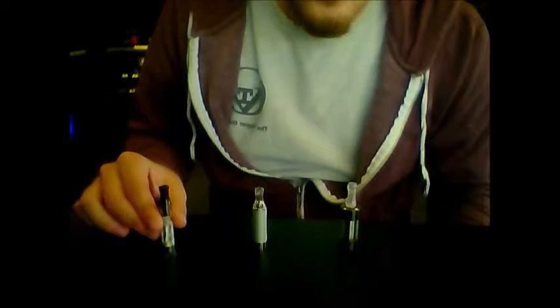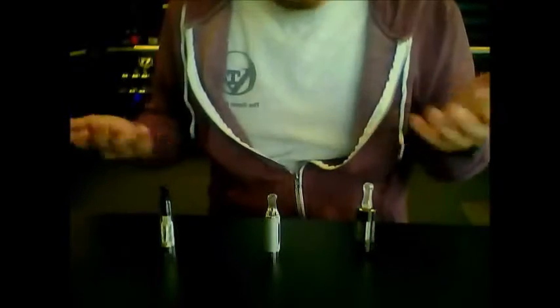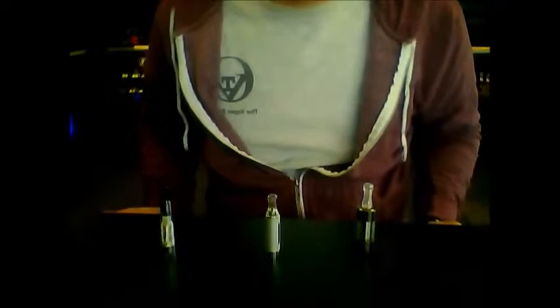Hi there. Today we're going to go over a couple of the main differences between our three basic tanks. You have a top fill or top coil tank, a bottom fill or bottom coil tank, and then a cartomizer tank. Some of these might look pretty similar and some are going to have different variations within these categories, but we're just going to go over some of the main differences and some of the pros and cons.